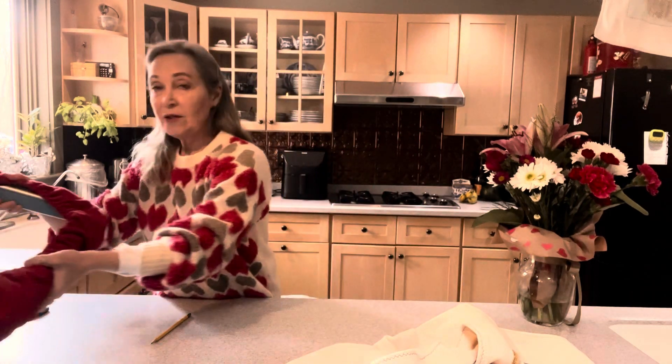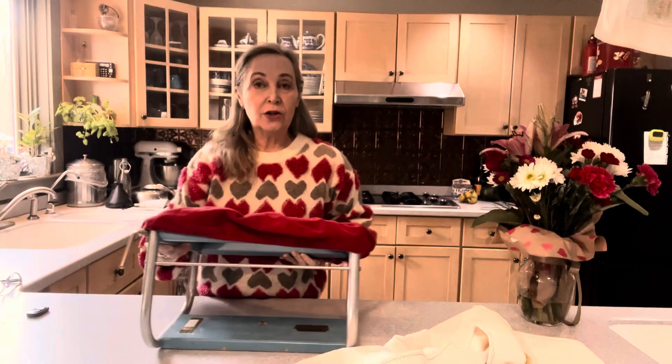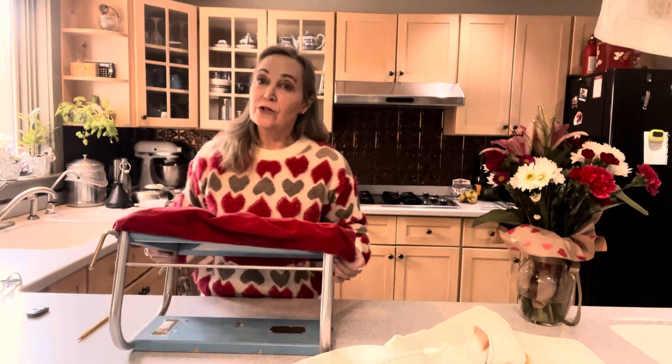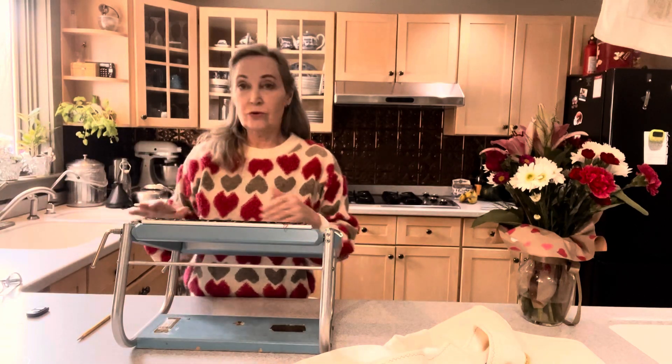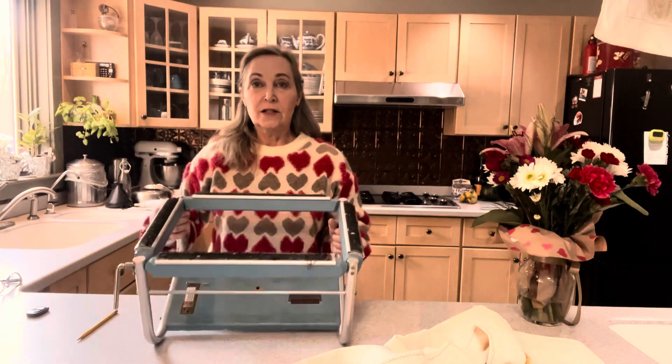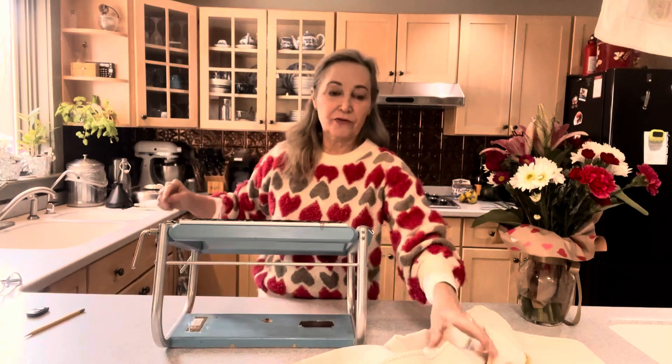But there's more than one way — there's something else we can do to keep our patterns straight and on grain. I'm going to use my little Puritan here. It's my old-fashioned Puritan — love it. Great travel frame.